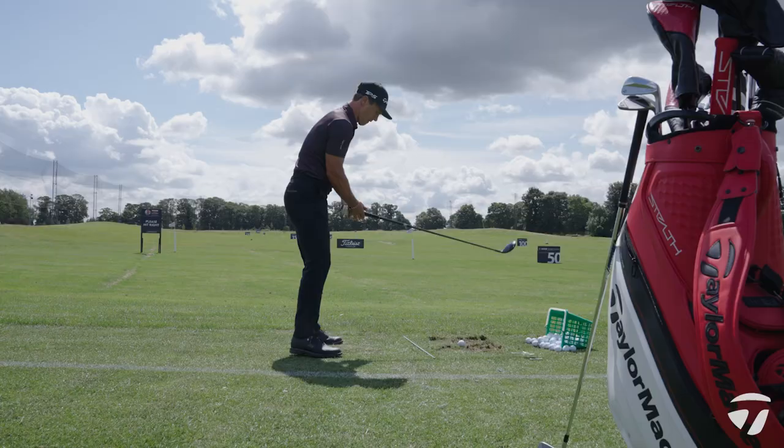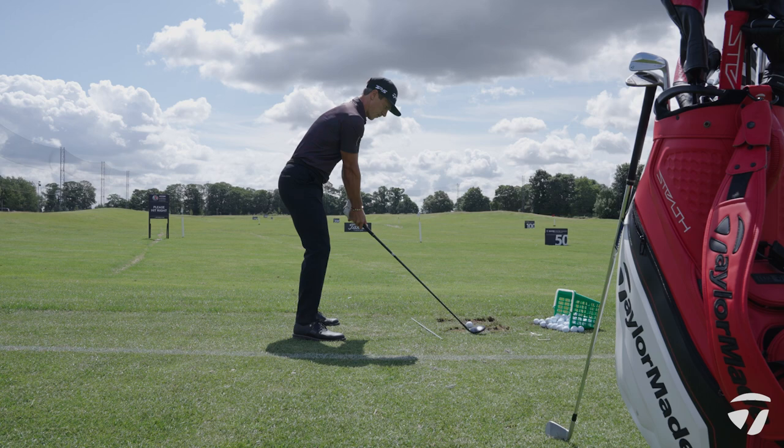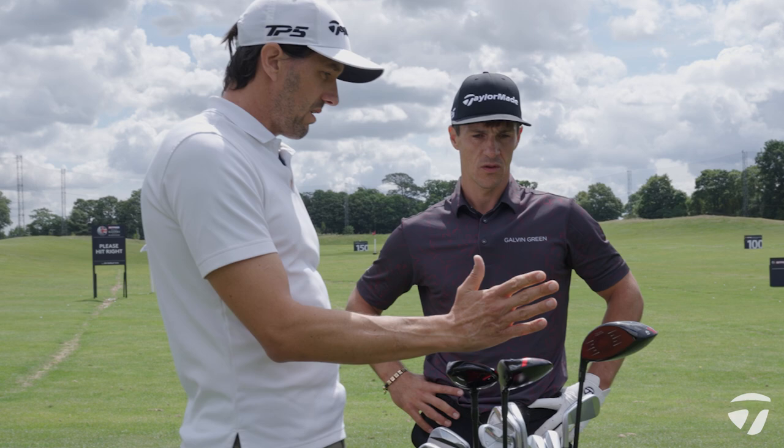You've always had the three wood and five wood setup, and the Mitsubishi Tensei shafts throughout, which you've played for a long time. So you've got the three iron, five wood, three wood setup, and having that two-wedge setup allows a little bit more flexibility at this end of the bag.